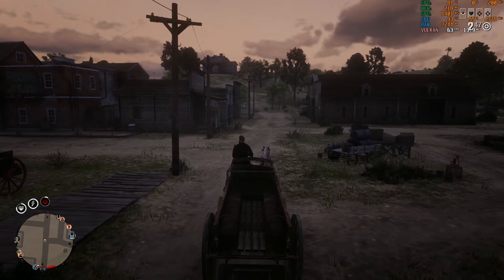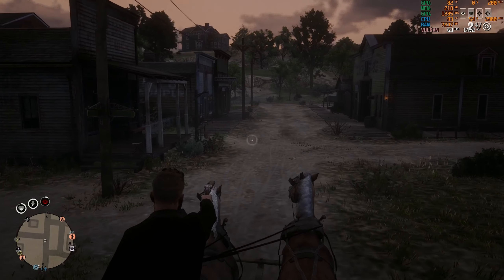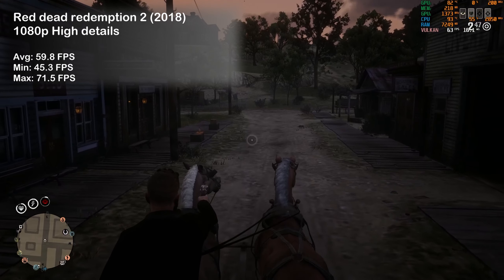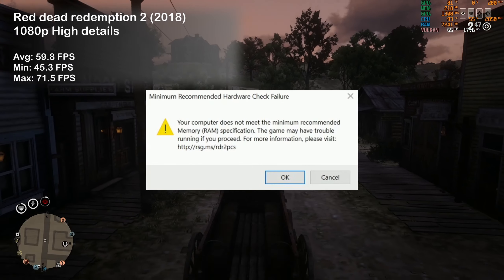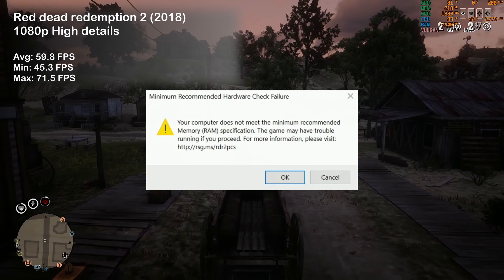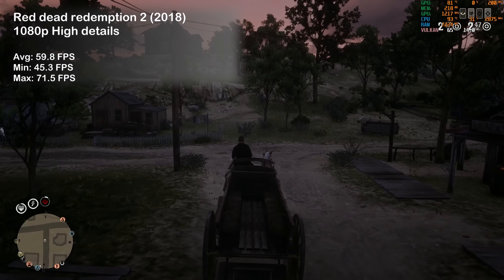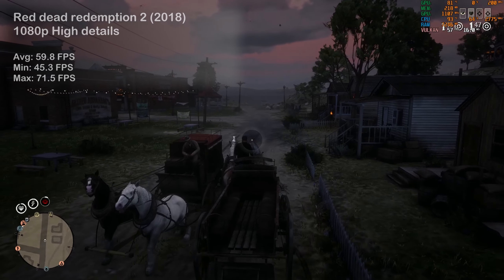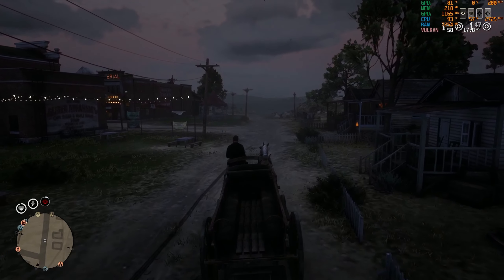In Red Dead Redemption 2, the G5 fared really well, delivering almost 60 FPS on average. However, the game advised that we are not meeting the minimum spec for the amount of memory, and there was occasional stutter which I believe is related to the 8GB this laptop comes with. It turns out 8GB of RAM is simply not enough for this title.